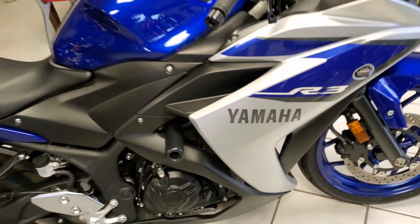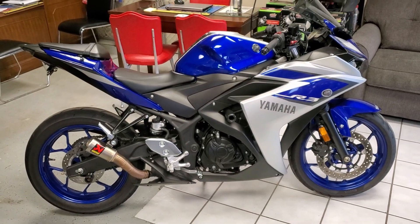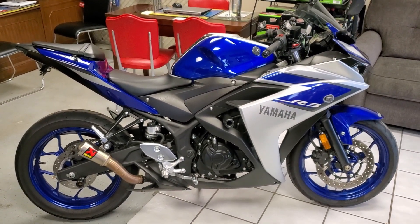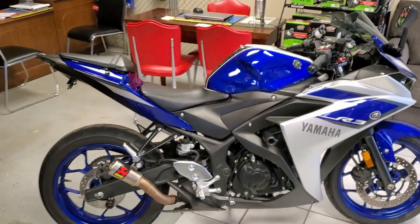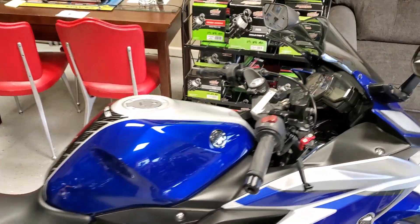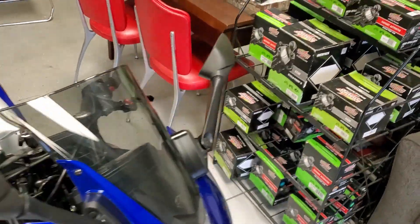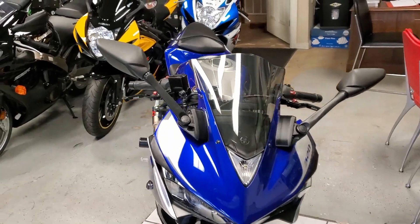Hello riders, this is Josh from CycleHunters.com. Today we are checking out a 2015 Yamaha R3. And as you can see, this bike right off the bat is a standout. It's a stunner. It looks great, it's an awesome shape — really, really nice looking machine.